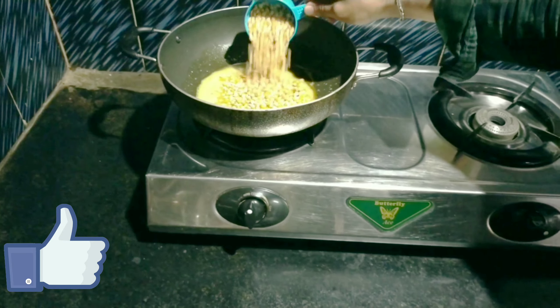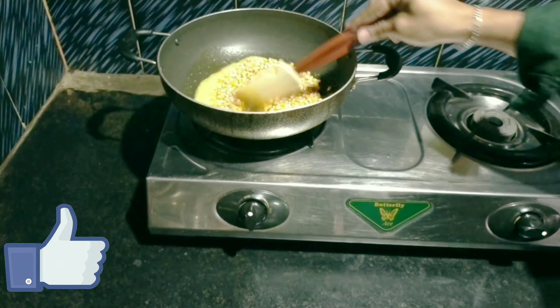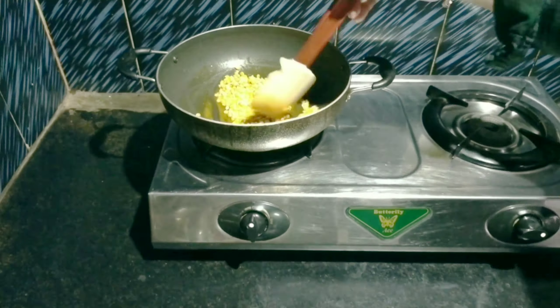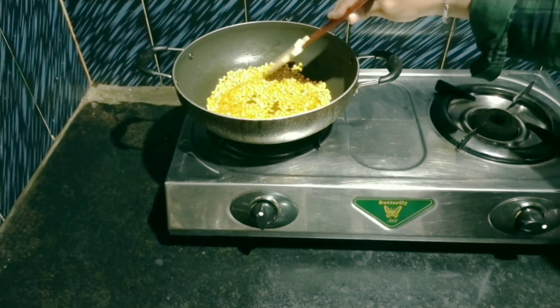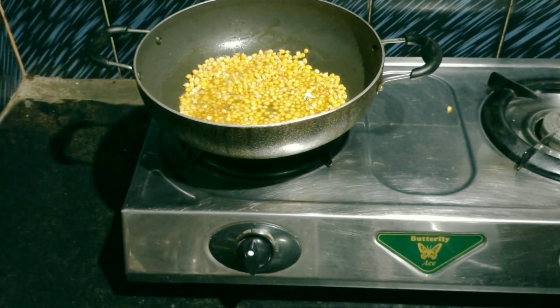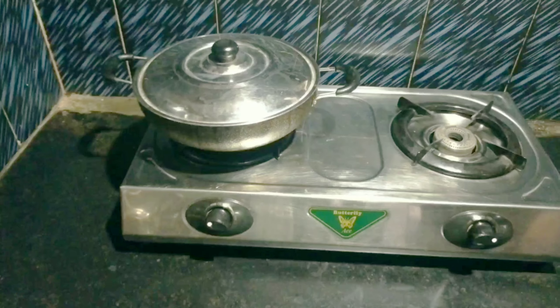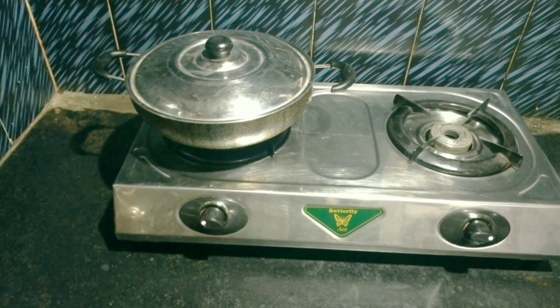We can add the butter and masala. If you want to make the seeds, you will get the seeds in the middle of the pot. Put the pot in the pot and put the pot in the pot.